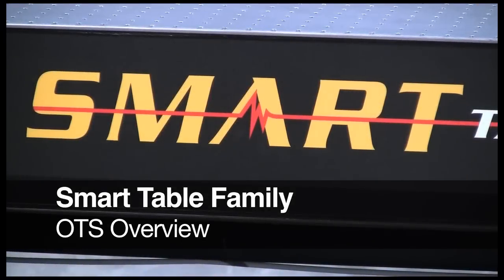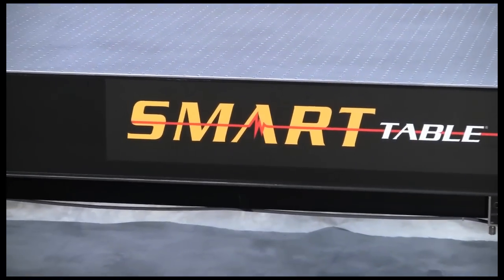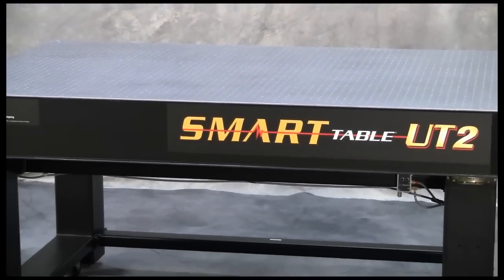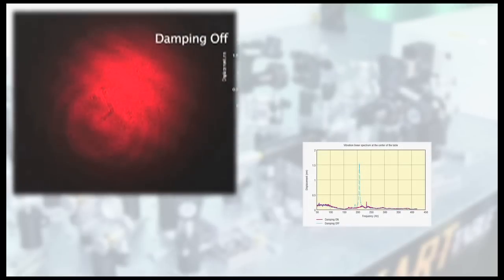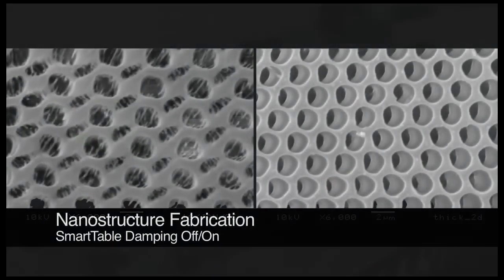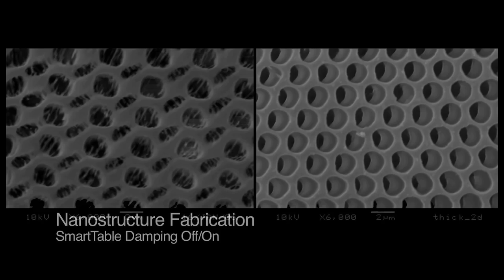Since its release in 2005, Newport's Smart Table has evolved from being the highest performing optical table available into a broad offering of the industry's only upgradable table systems designed specifically to meet every performance and budget requirement. Scientists around the world have stated that the Smart Table has significantly reduced table vibrations in applications including optical tracking, nanostructure fabrication, and atomic force measurements, helping them realize new levels of performance and results.